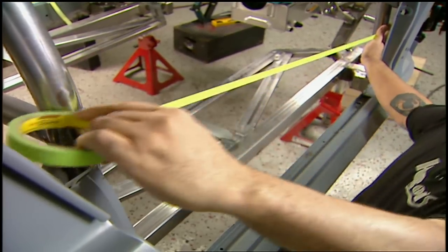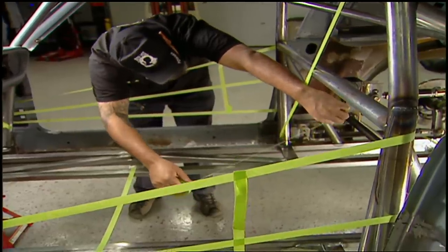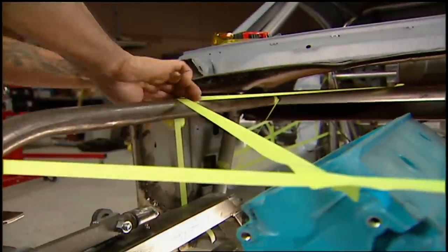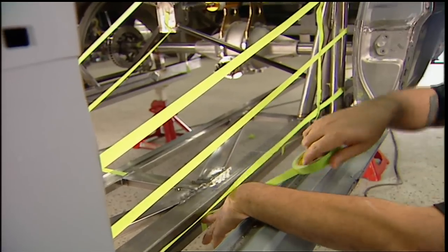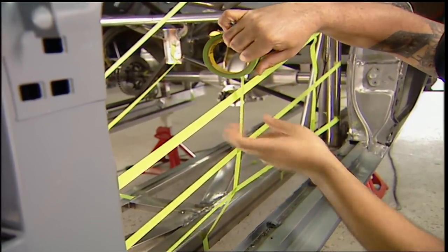There's still some parts of the cage I didn't want to put in just yet, like the door bars, hoop supports, third link supports, and engine compartment bracing. Let's hope the inspector has an imagination or at least a sense of humor — and it's time to find out.